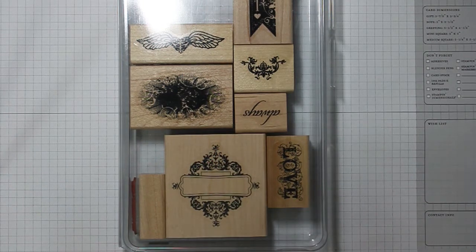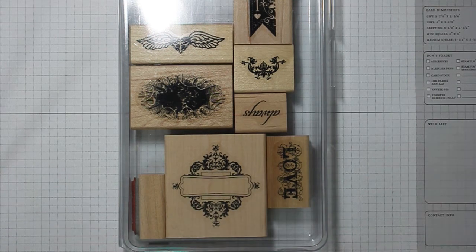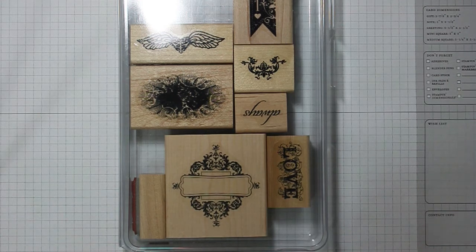Hi there, Stampers! This is Sarah Neighbor with Sarah Loves to Stamp, and today my video is going to be really, really short for Quick Tip Tuesday. It's just on a way to keep track of your stamps.